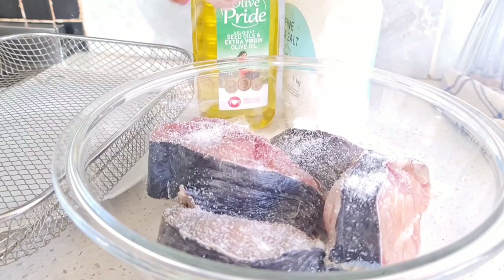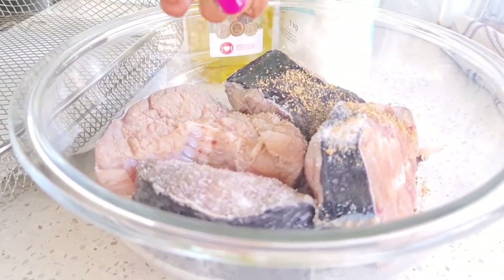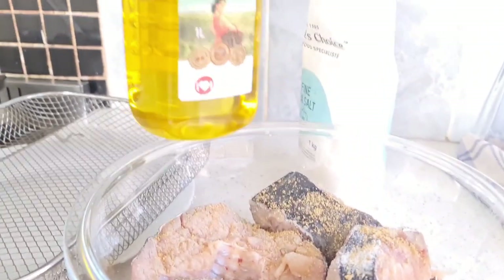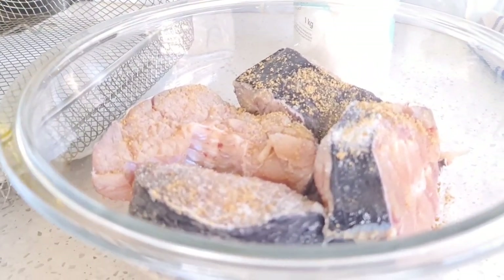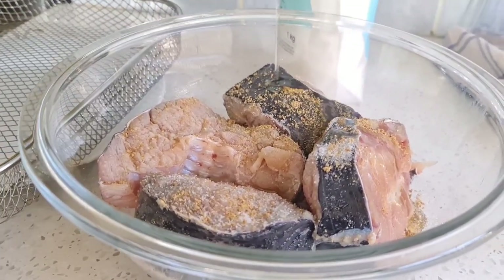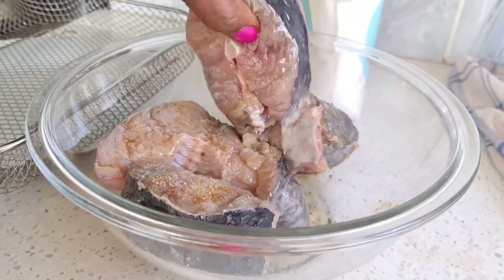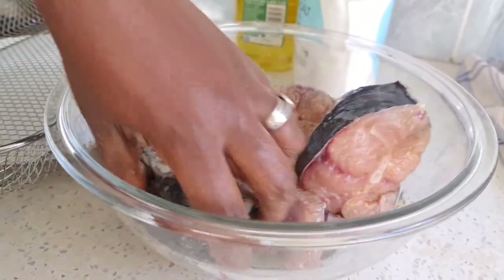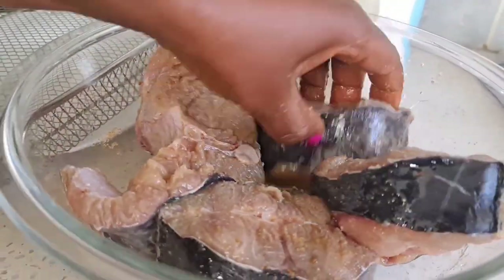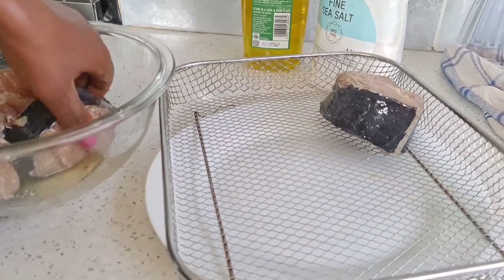I am going ahead now to marinate it with some salt and a stock cube. Then I am going to drizzle a little bit of oil on it and toast it in my air fryer. You can use your oven — some people cook it as it is — but I prefer to at least grill it a little bit. You can also fry it if you want, or use any fish of your choice.